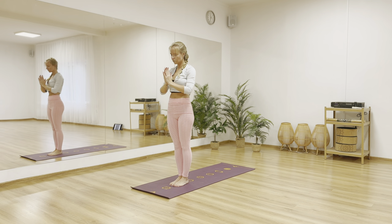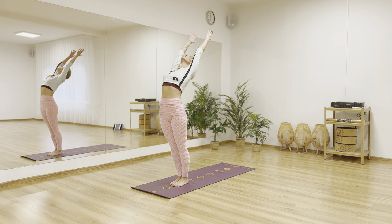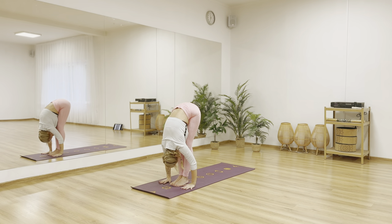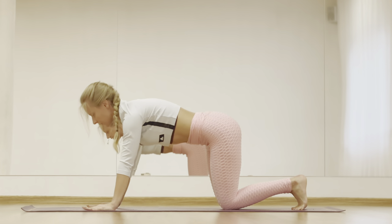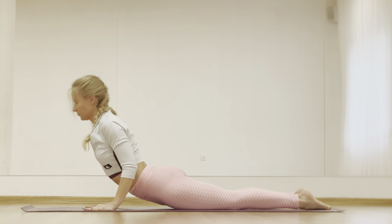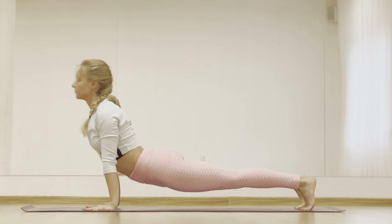Inhale arms up. Exhale forward fold. Inhale give your chest space. Exhale step back. Bend and drop your knees and elbows, lowering your chest down to the mat. Inhale cobra. Exhale adho mukha shvanasana.